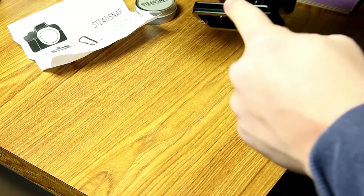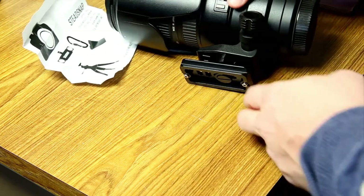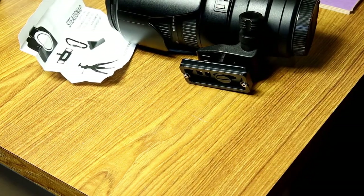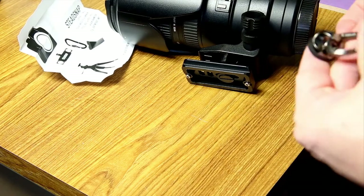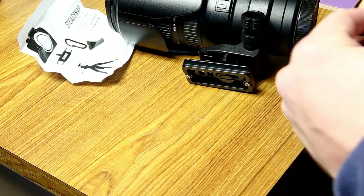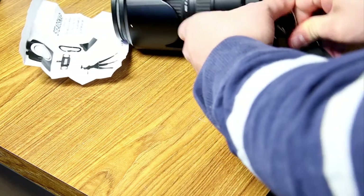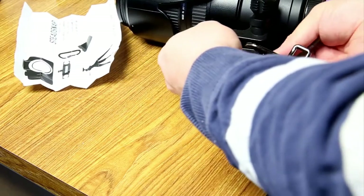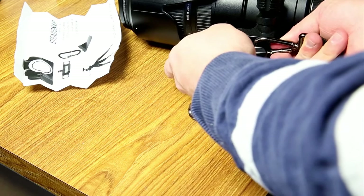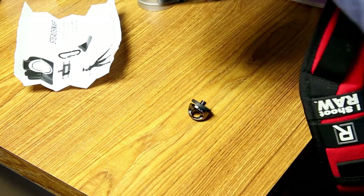I have my Black Rapid strap right here, which has the standard clip on it — nothing special to it. Let me take that off, put this right in, clips right in, tighten it down. Just fine. I'm ready to go out in the field. I've got my Stead Snap, Black Rapid clipped into my Stead Snap, I've got an Arca-Swiss plate. This is all on my 70-200. We're ready to hit the field.